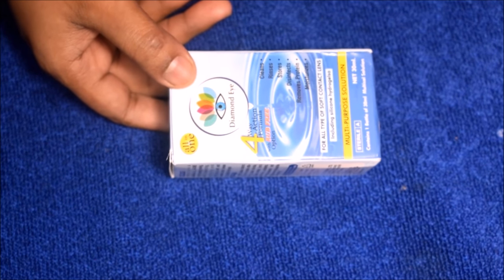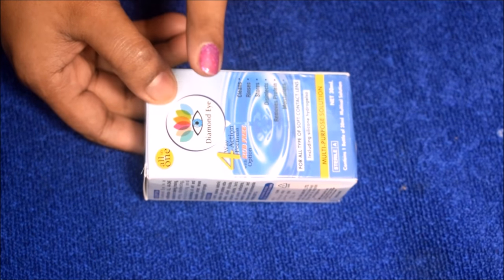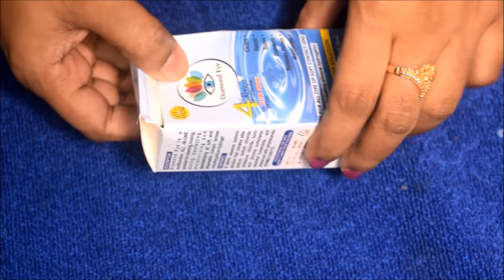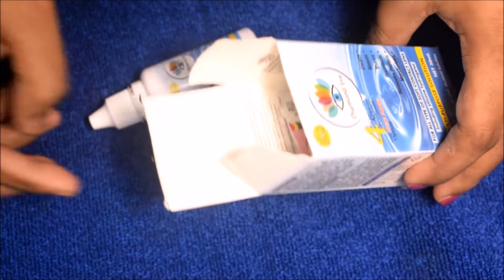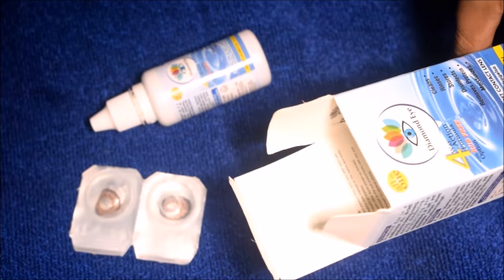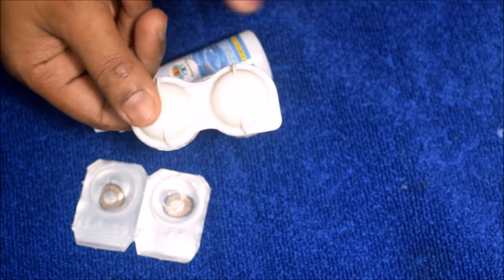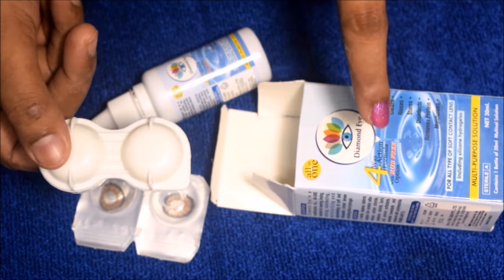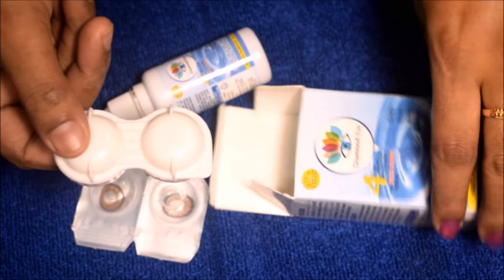Friends, I use the contact lenses from Diamond Eye. This is not a sponsor video. I have a lens solution, and you can get a lens and a storage container. I have used 3-4 contact lenses from Diamond Eye — it is very good and comes in 3-4 colors.